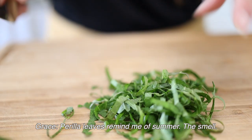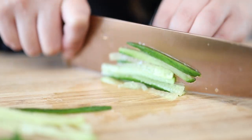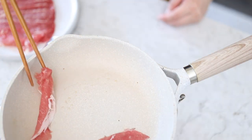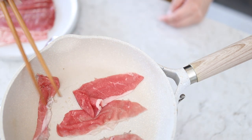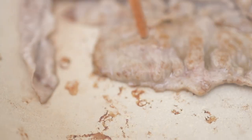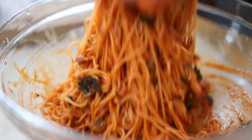Let's cook some chadol. And now let's get plating — I'm gonna make this look pretty.